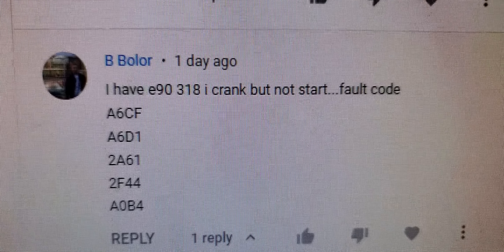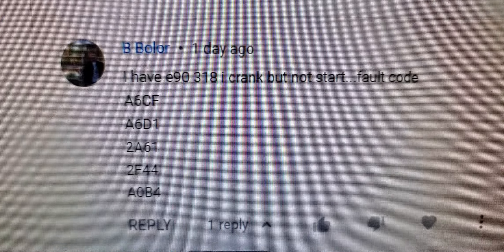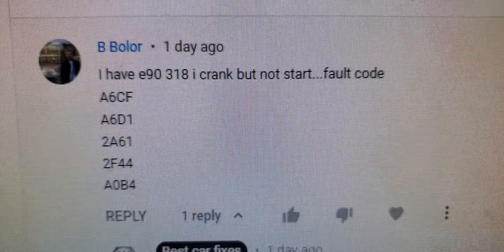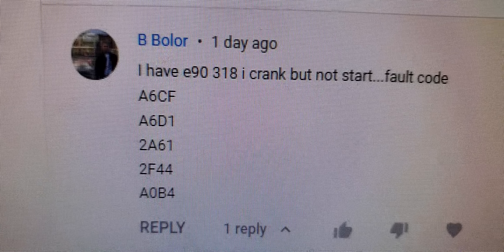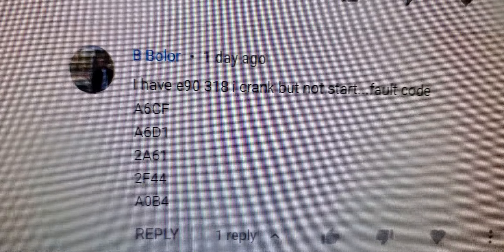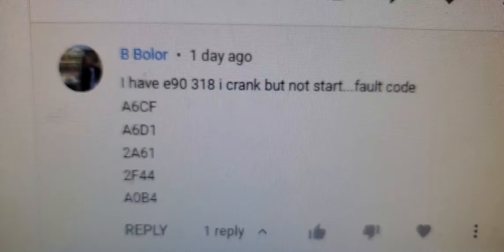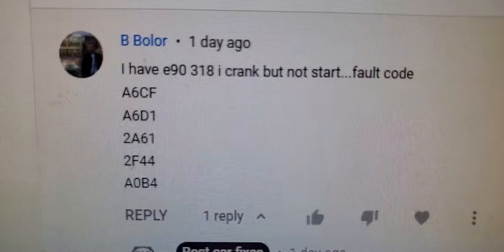Only when the outside air is clean and pure will the system release and open the fresh air intake again. That covers code A6CF. The other code, AD1, is for the auxiliary electrical water pump that pushes coolant or antifreeze to the heater core to heat the cabin in wintertime.